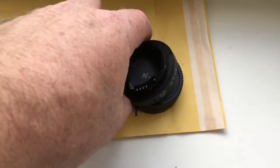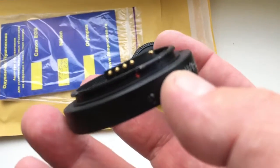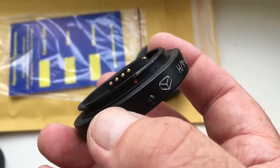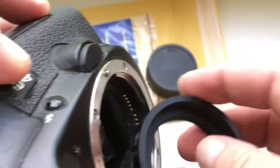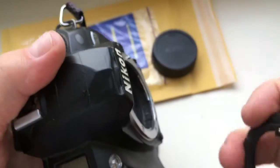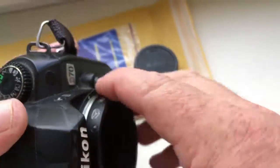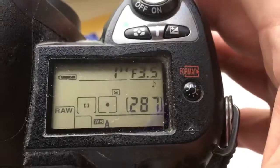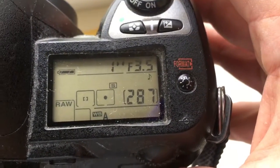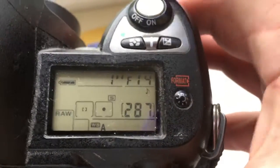Hello Andreas! This video is about your adapter KPN with chip for your lens Jupiter 37A. I pre-programmed focal length 135mm and aperture from 3.5 to 22mm.